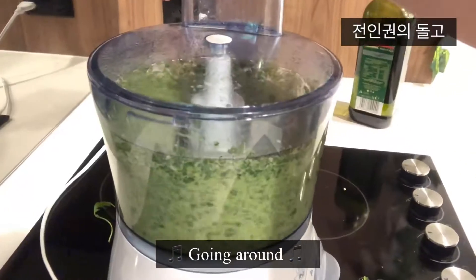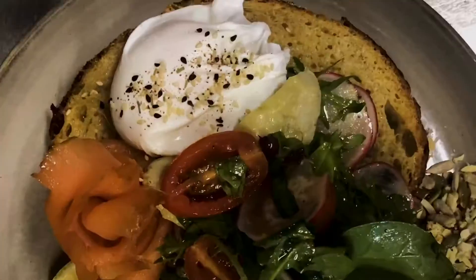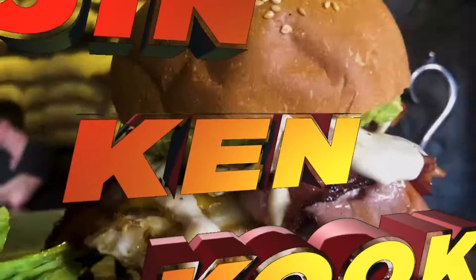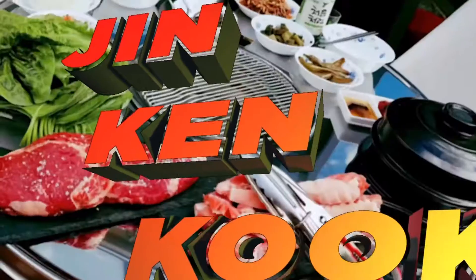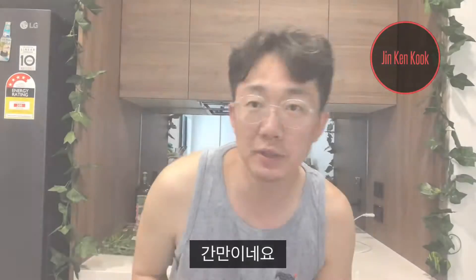DOLGO! Hi guys, this is Jin Ken Cook! It's been a while.